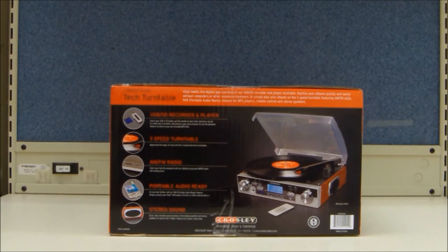Additional features on the Crosley Mahogany Tech include AM-FM radio, external FM antenna, dynamic full-range stereo speakers, auxiliary input, auxiliary output, a headphone jack, and a wood-style cabinet with a remote control. Audacity recording software is also included with this unit.